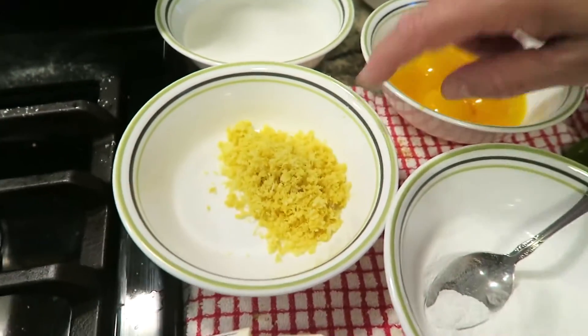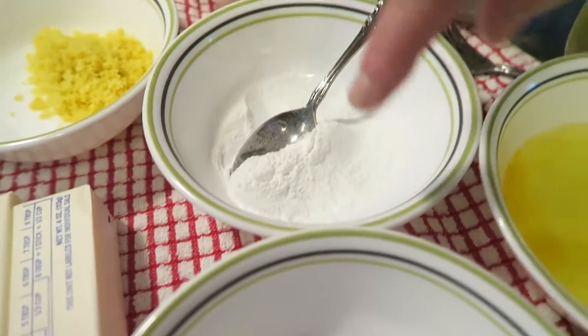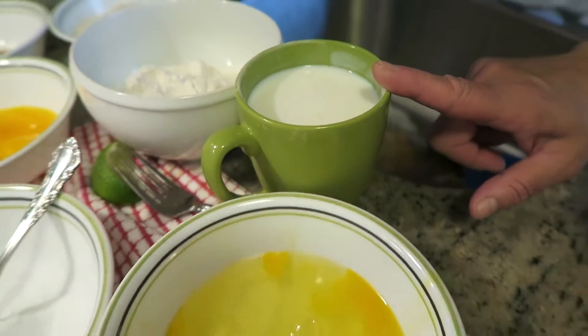It takes two lemons. Two sticks of butter, soft and unsalted. Two teaspoons baking powder, one teaspoon salt, the whites of the eggs, and a cup of buttermilk.